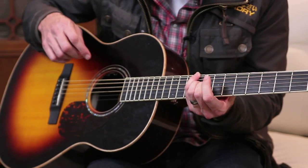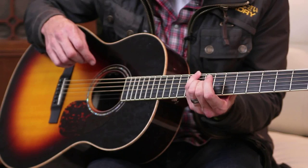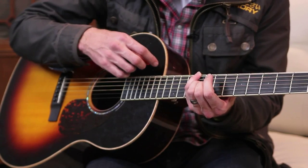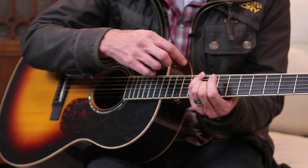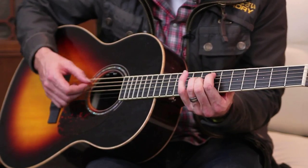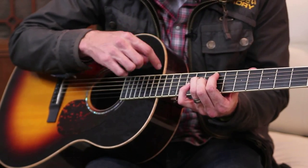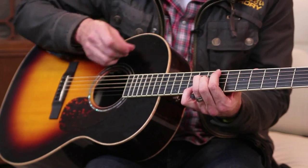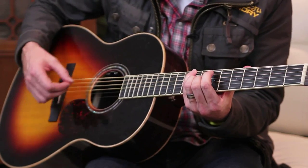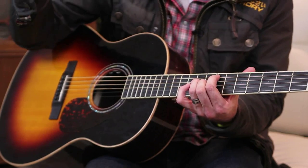Now I'm going up to the ninth on the fat E string here for our second chord, and apparently you can voice this several ways. If you can't do the pinky, you can search around for a finger that will work for you, but I'm using my pinky. And then we go to our E, which is just the A string on the seventh fret, and these guys never moved as you saw. So it just walks up, and that's our three chords that exist in both the verse and the chorus.